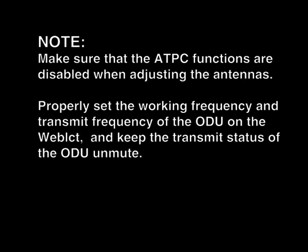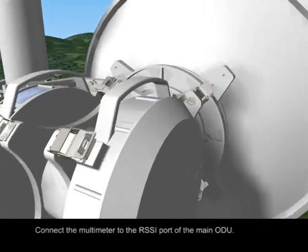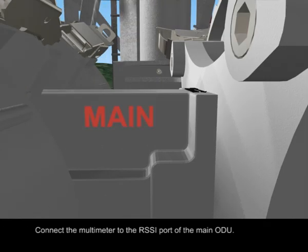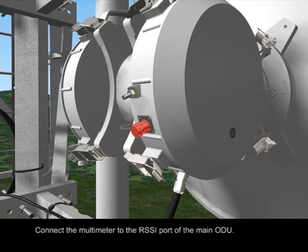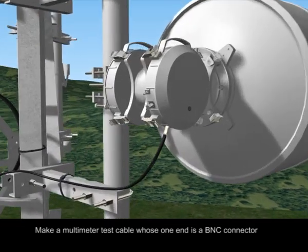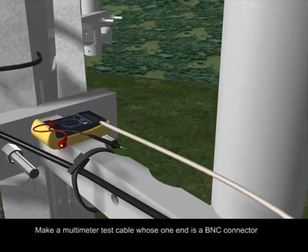Properly set the working frequency and transmit frequency of the ODUs on the web LCT, and keep the transmit status of the ODUs on mute. Make a multimeter test cable whose one end is a BNC connector.